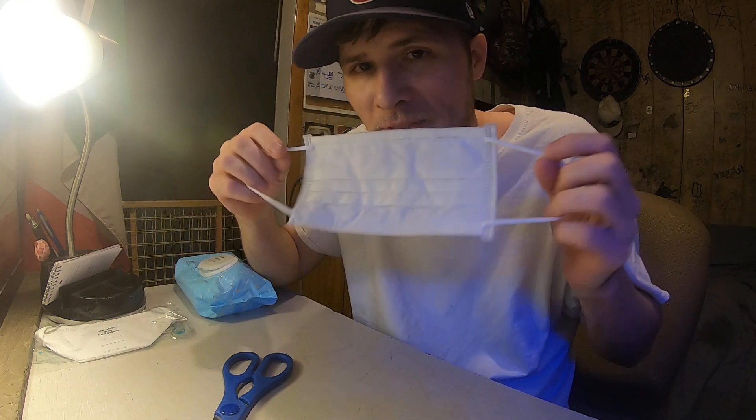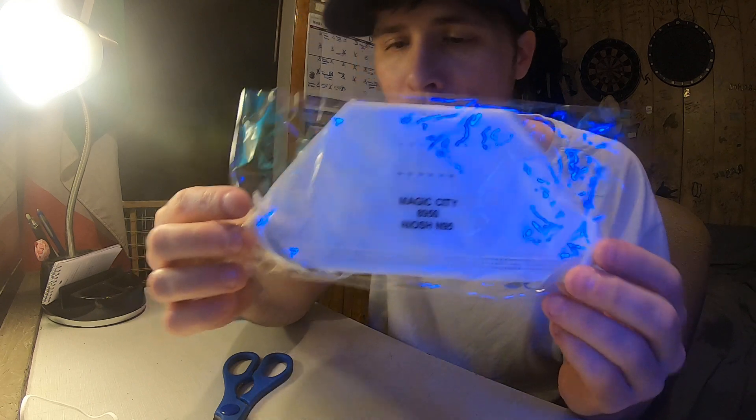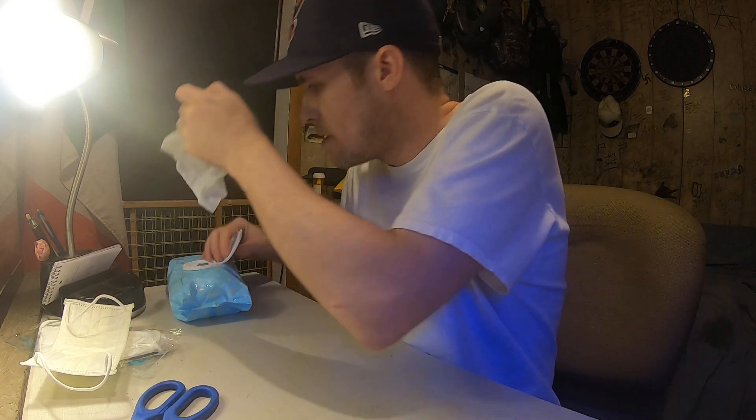Today I'm going to show you how to make a mask out of baby wipes, because not everybody can find one of these at the moment — the standard mask that most people wear. For those who don't have access to an N95 surgical mask, which is the best one in the world, the one people get when you work in the medical field such as myself — those are the ones that actually work. But not everybody can find these right now.